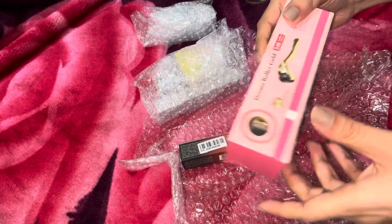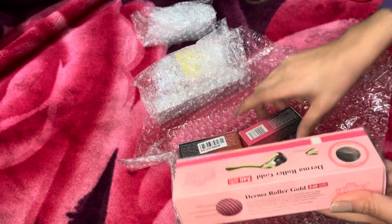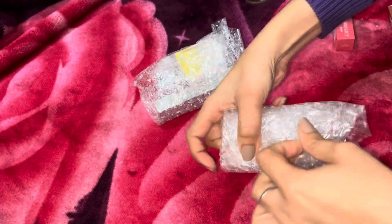I also ordered a derma roller. I haven't ordered it for my face but for my hair and scalp. When I use it, I will definitely update you.